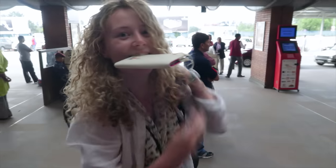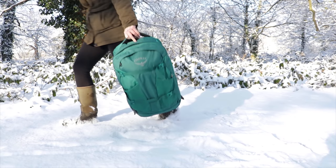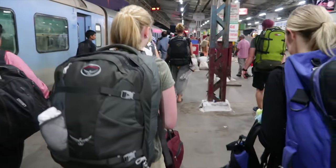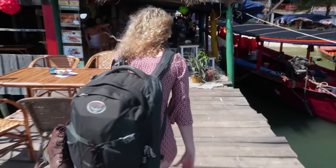Rebecca, one of our contributors and a vlogger over at her own channel, Always a Friday, has been using the Fairview and testing it out for the past couple of months. In addition to that, she used the Farpoint for about a year of perpetual travel on the road, so I'm excited to share our thoughts with you.